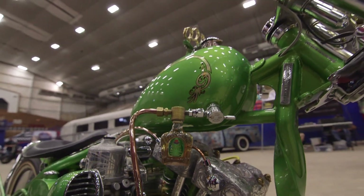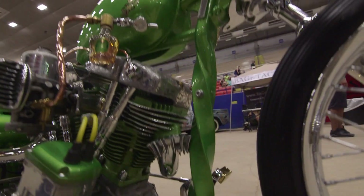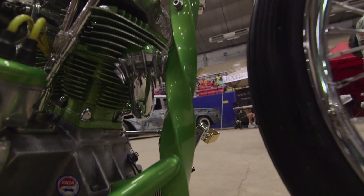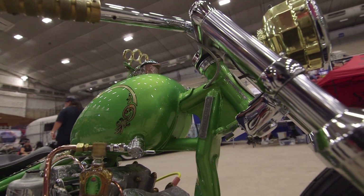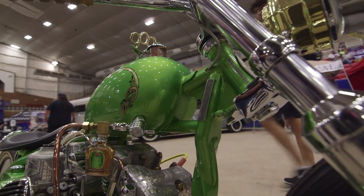The twisted part of the frame on the front is a piece of metal from the 1800s that I dug up in downtown Houston. And the forward controls are hearse floor shifters.